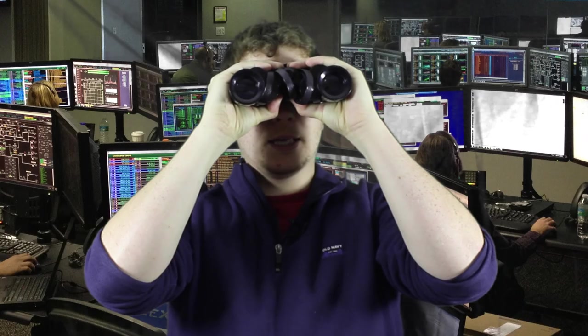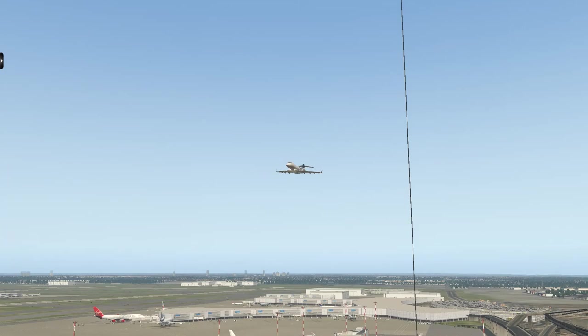Tyre, this is Meatball66 requesting immediate takeoff. Meatball66, you are clear for takeoff. Have fun, over. Clear for takeoff. Thank you, Tyre. Have an excellent day. See you later.